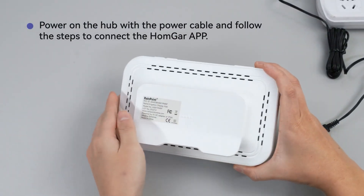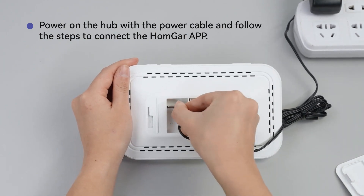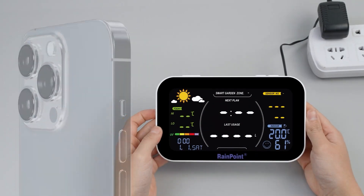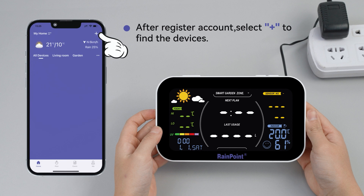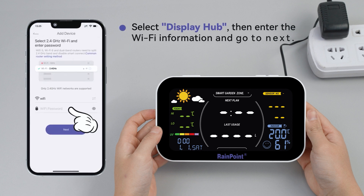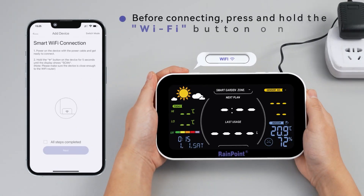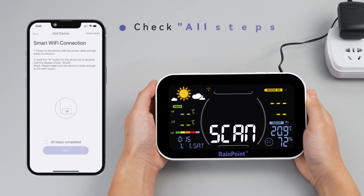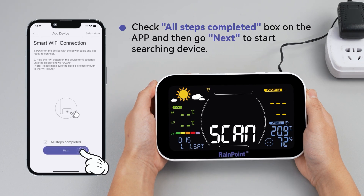Power on the hub with the power cable and follow the steps to connect the Homgar app. After registering your account, select plus to find the devices. Select display hub, then enter the Wi-Fi information and go to next. Before connecting, press and hold the Wi-Fi button on the device for 5 seconds until it shows scan. Check all steps completed on the app and then go next to start searching for the device.